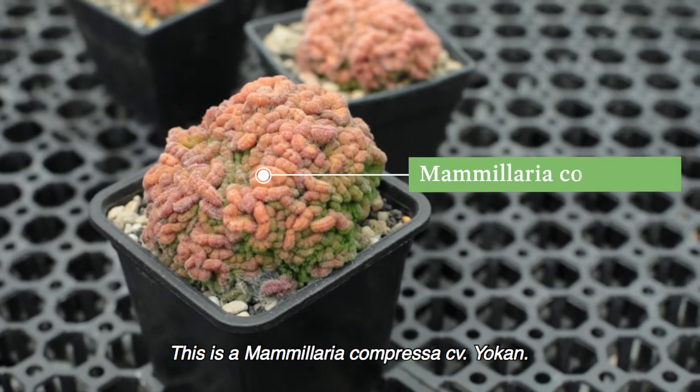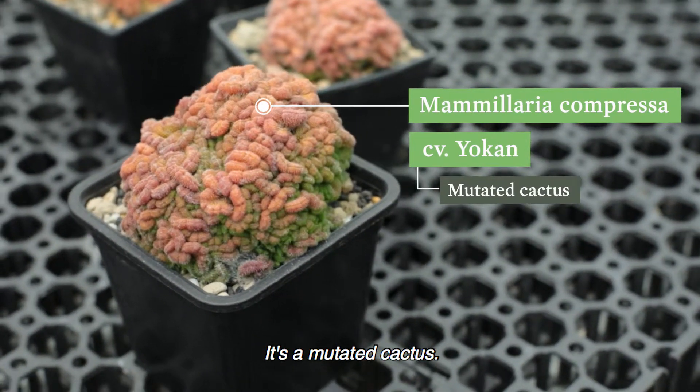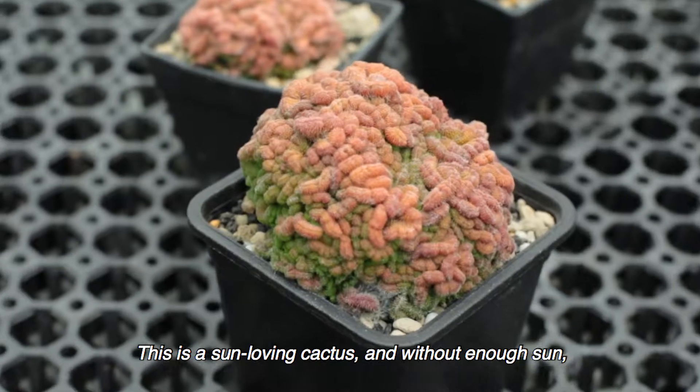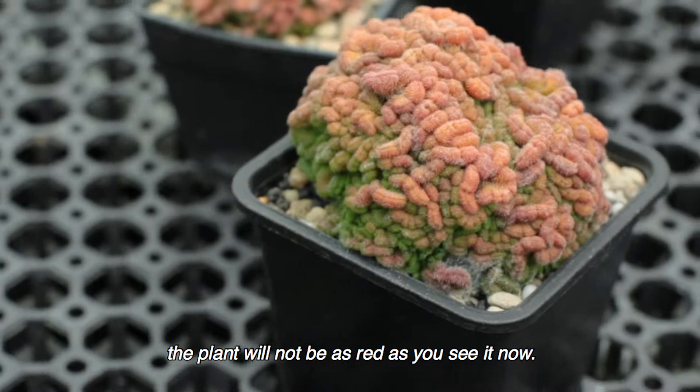This is a Mammillaria compressa CV Yoka. It's a mutated cactus. As you can see, it kind of looks like a brain coral so to speak. This is a sun-loving cactus, and without enough sun, the plant will not be as red as you see it now.